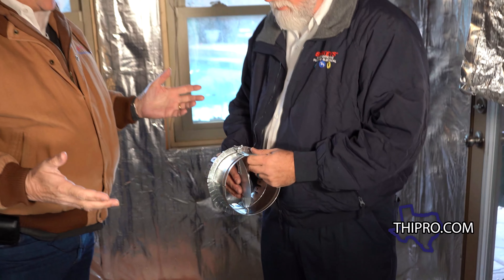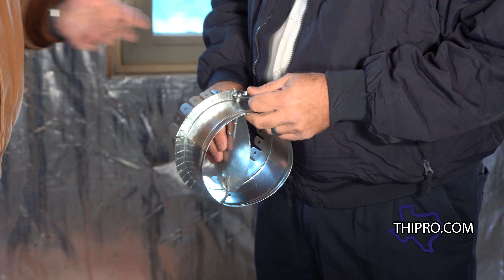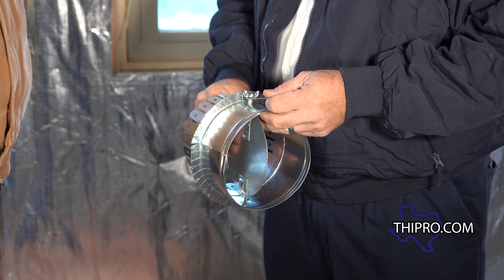All right, Glenn, we talk a lot of times on the show about balancing out the ductwork on an air conditioning system to get rid of hot and cold spots. You got a damper here. Yes, sir. And this is one of the things I tell people all the time that they need to be getting put into their ductwork in order to balance it out properly. Show us what it is and how it works.